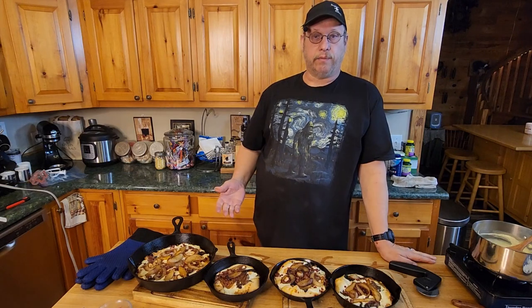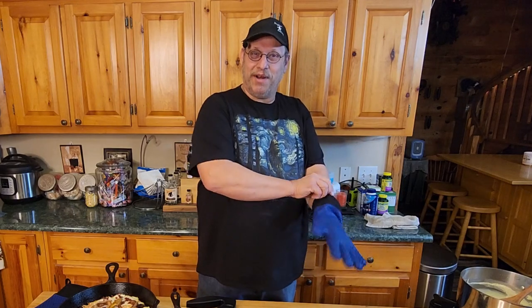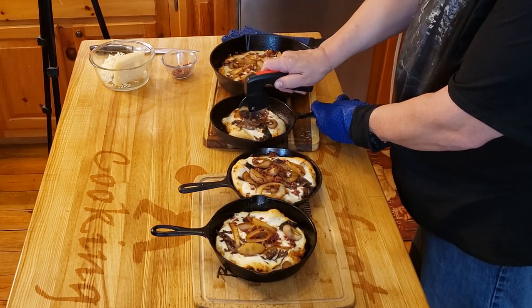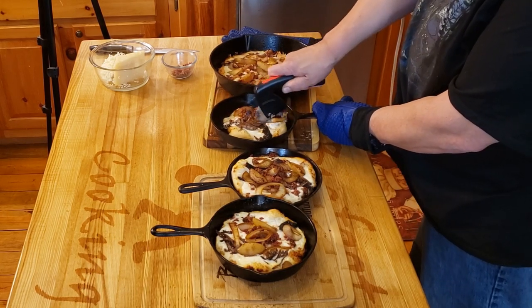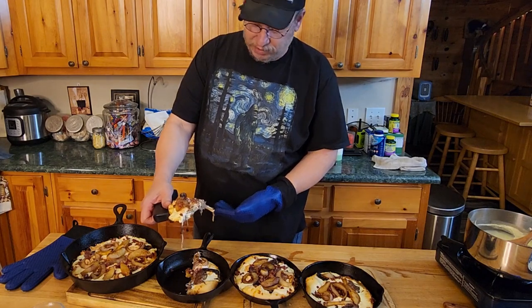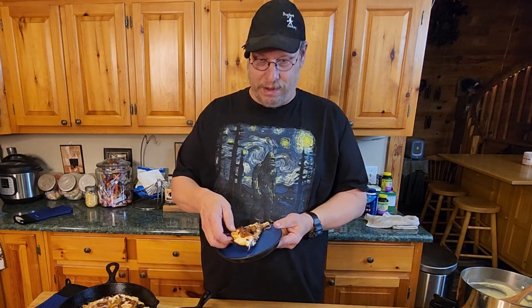And here we have it — our personal pan pizzas and our pan pizza, all of them made on the smoker, all made with Georgia peaches. Let's find out if they're delicious. I'm going a little nostalgic because I remember personal pan pizzas back in the day. Let's start with this one — coming right in, slicing that peach in half, getting down to the crust. It's still really hot, but I'm hungry. Let's see how this tastes.